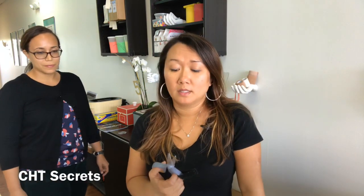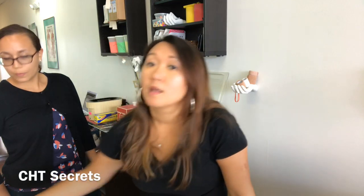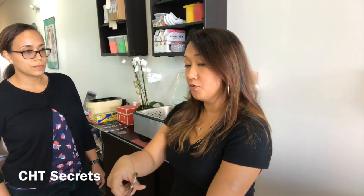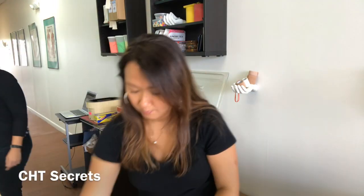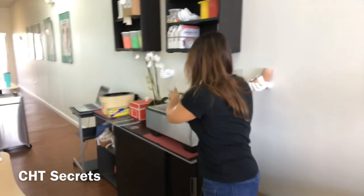Another tip: I don't use tongs — I should have tongs, but I use scissors to pull out my splint material. Now, if you use your splinting scissors to pull material out and they get hot, they're going to stick to the splint material and then it makes it really tough to cut with. So be mindful of that. I'm going to take this piece out now.